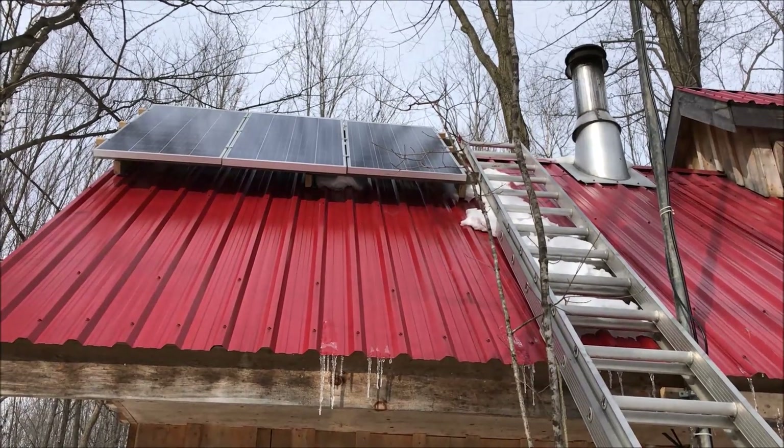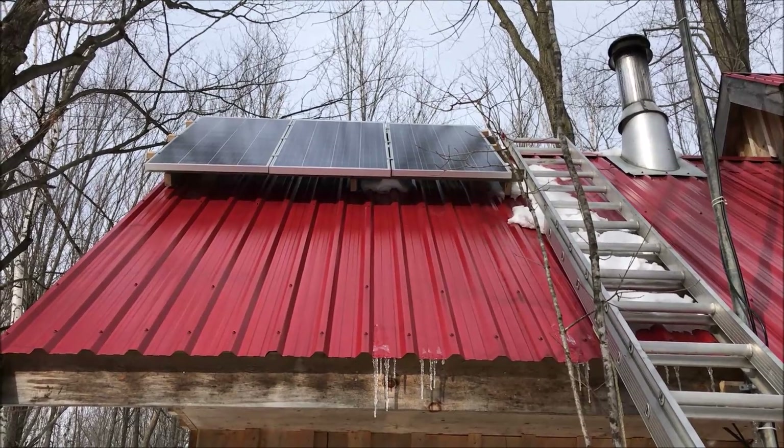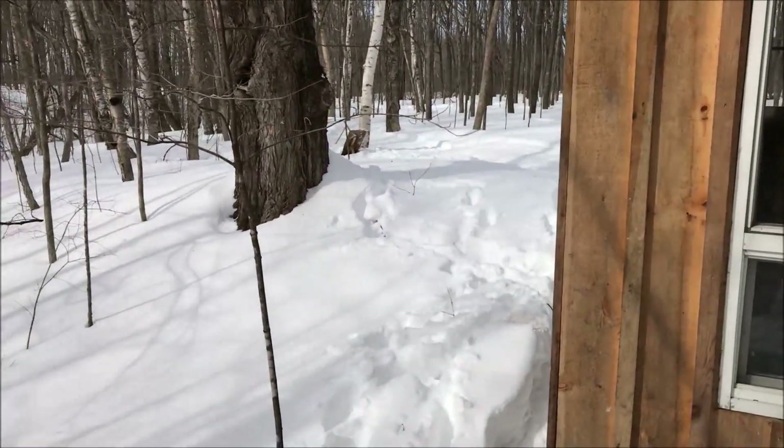They get shadows, so they're probably losing a little bit of efficiency from the shadows. We'll try to remove as much as we can, but we are in the bush — so it is what it is. It's working.